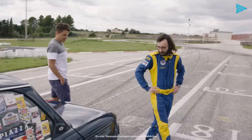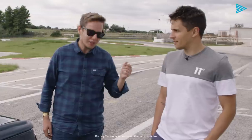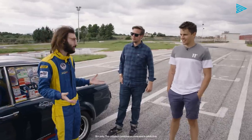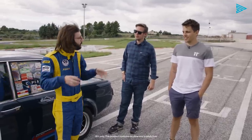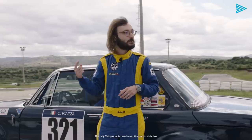Have you ever driven a classic car? Yeah, many times. But first time doing a hill climb? Yeah, great. Above all, we have to learn how a real hill climb race driver uses this car. So we're going to see Casimiro, the owner of this car, lapping around for us.